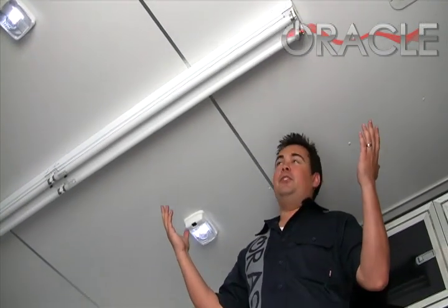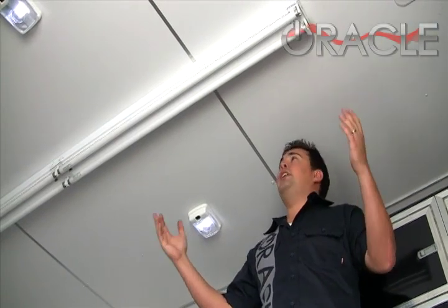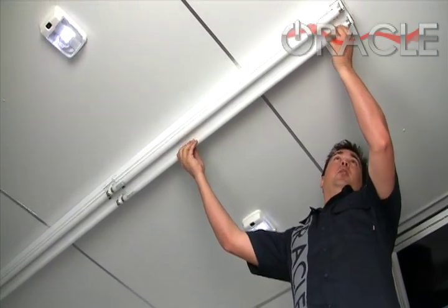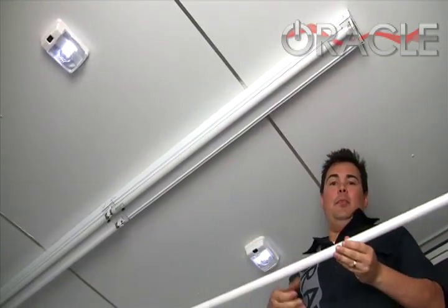Here's something that probably looks familiar to most of you. This is a standard 48-inch fluorescent fixture. To remove the bulbs, just give them a little twist and they pop out just like so.